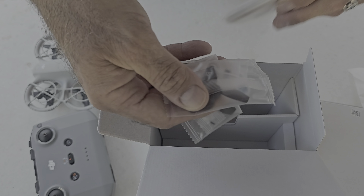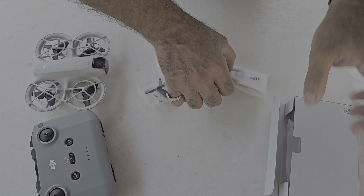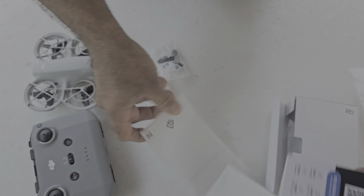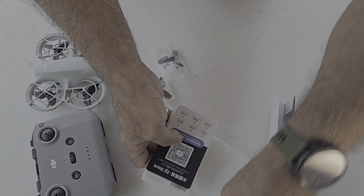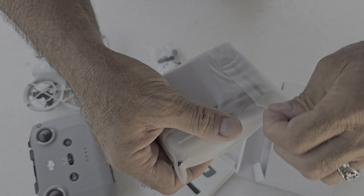As I can see, they include some spare propellers. I'll keep the box on the side. Here's the instruction book — always read the manual! There are some DJI stickers, and here is the battery pack.